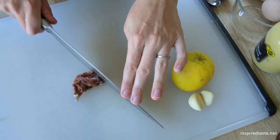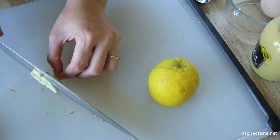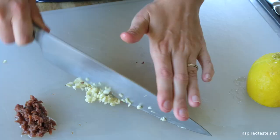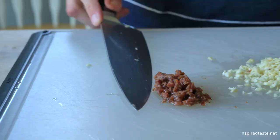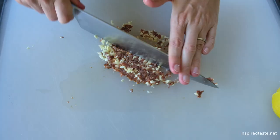I'm mincing both anchovies and garlic until a very fine paste. Anchovies add lots of briny, salty, and umami flavor to the dressing. Even if you don't enjoy them by themselves, I bet you'll love them added to this dressing. To get the garlic and anchovies into a paste, I'm scraping the mixture back and forth across my cutting board and then mincing.